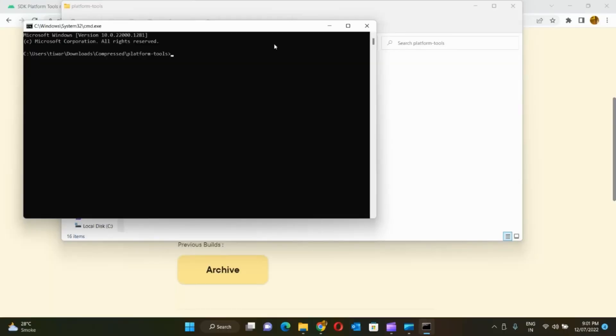Now let's first check if the computer is detecting the mobile in fastboot mode. You can type ADB devices and hit enter. If your device is connected properly, it will show up under the list of devices with a tag sideload. If that is not the case, you might need to install the USB drivers or change the cable that you are using.